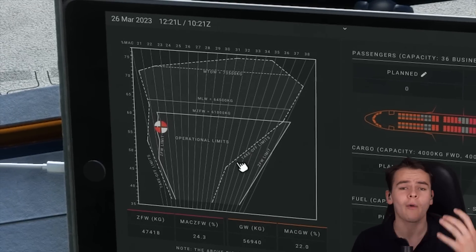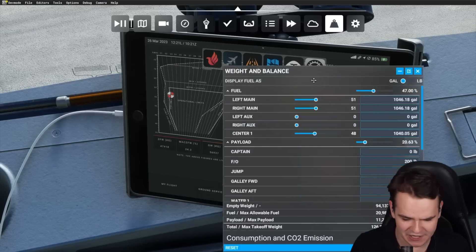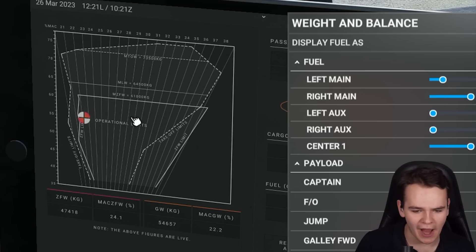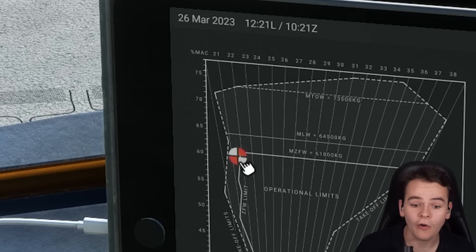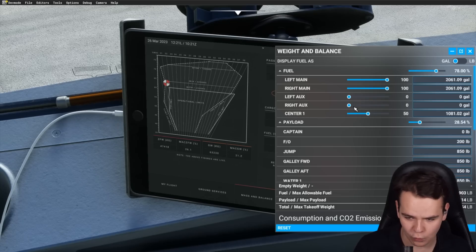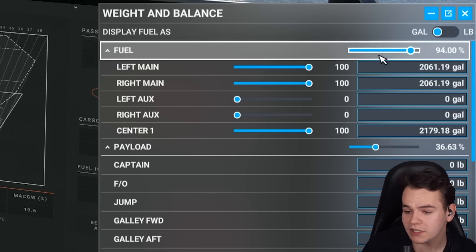This is the chart that is always used for flight planning, and I've learned how to use it as well. In the weight and balance tab, we can change, for example, fuel, and that switches around this weight and balance mass indicator. We can get more and more into the left, and here we are already outside of operational limits. So this is what we call overweight — we have definitely left the chart now with loading in a bit too much fuel.